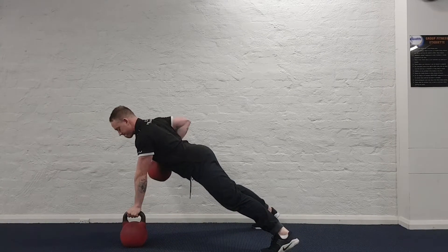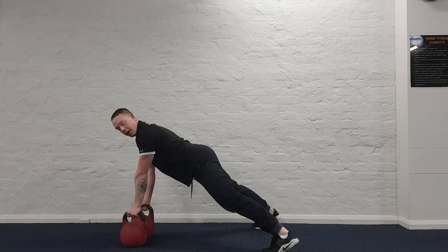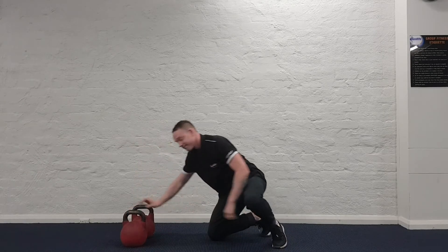Now you want to make sure that only your arms are moving and the whole body stays completely still. Happy rowing guys, enjoy!